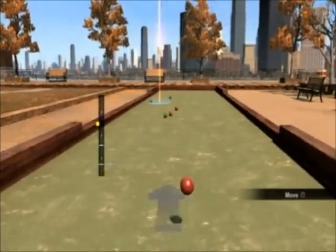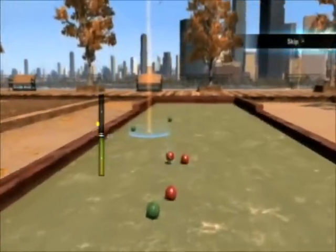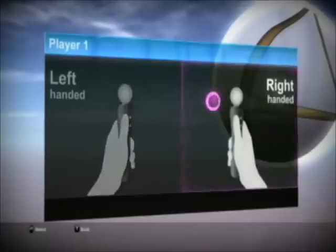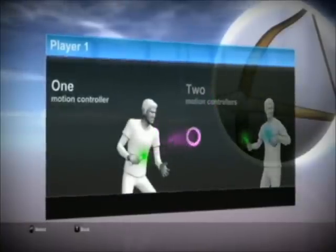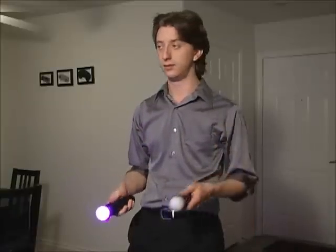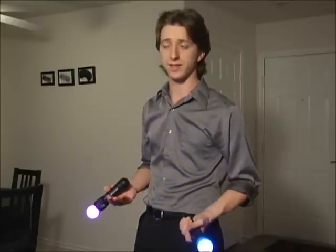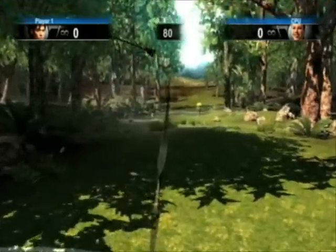Next up, bocce ball. It's bocce ball — moving on. Oh, here we go: archery. Wait, two controllers? That's right — in order to get the full experience on some games, you need to use two motion controllers. You know what that means? I had to buy a second one! I kind of feel like I should be in a rave. Now, I actually did archery for about four years, so I'm curious to see how accurate this is to the actual experience. And... it isn't.